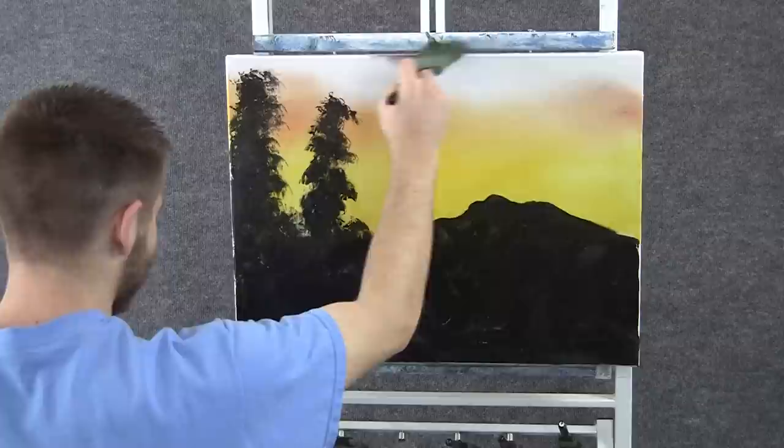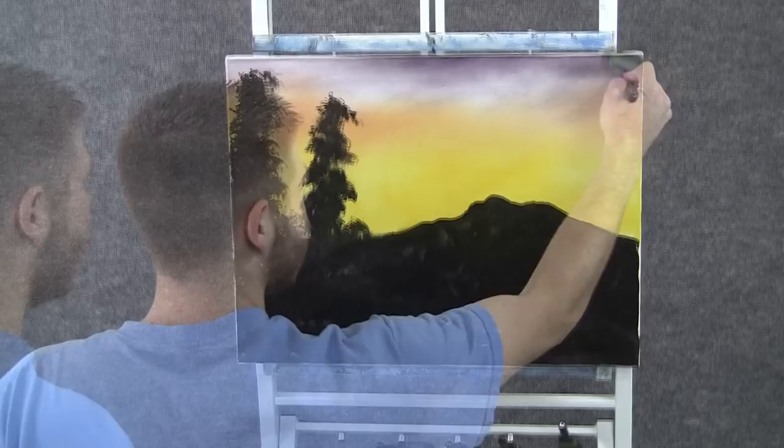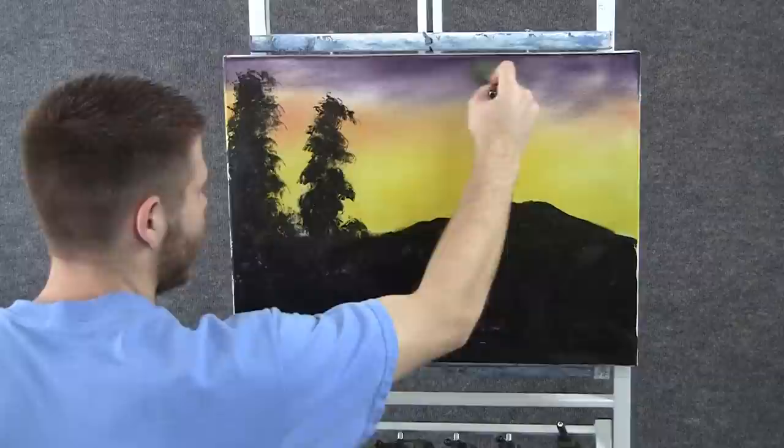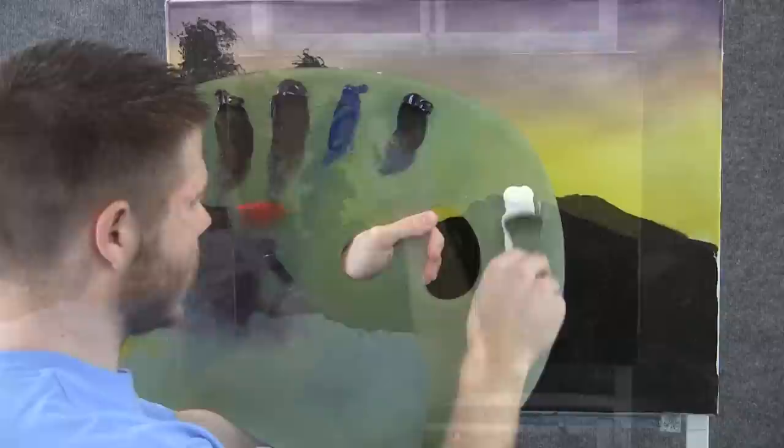With a little bit of purple on a two-inch brush, we can add in the rest of the sky. We don't need too much purple, just a little bit right up here at the top. With a clean two-inch brush, we can blend out this whole sky. I'm going to use big X's and I want to destroy all these lines, make all the colors come together.